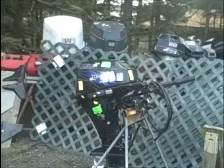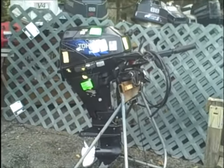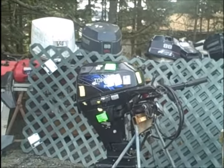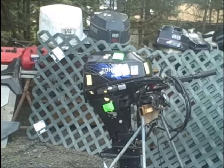Here's a Tohatsu 4-stroke. It came in laying on its wrong side with the bonnet full of oil. It came in from a remote location from a hunting guide.